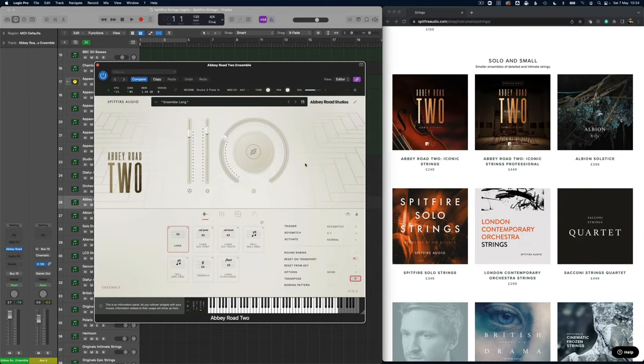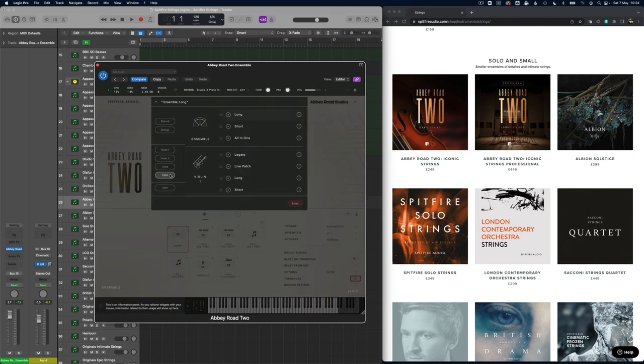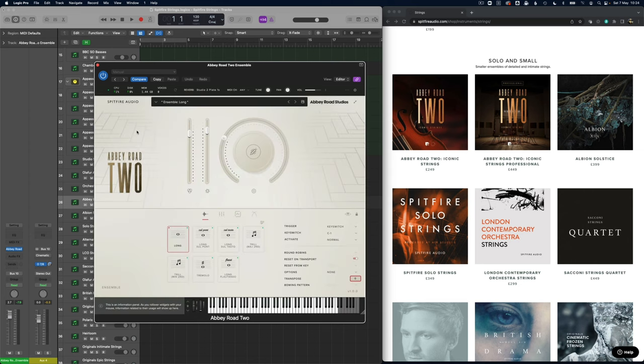Now on to the solo and small section — this is Abbey Road 2. This is their newest solo patches, with individual instruments: violin, viola, cello, each played by one person. They have an ensemble patch here, and comparing ensembles you can hear this is a very dry sound but also very detailed. It makes you want to play probably more shorter notes than longs. You can add a bit of reverb to them, but I think that ruins the intimacy of this library.